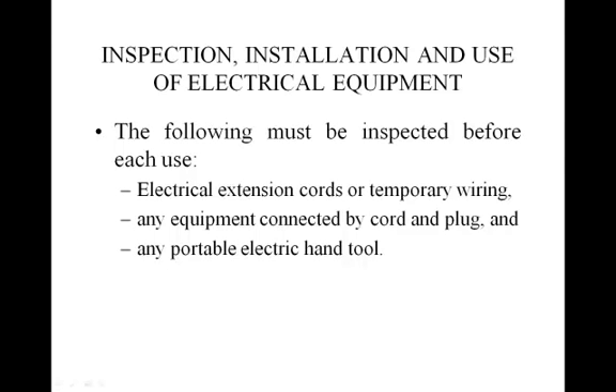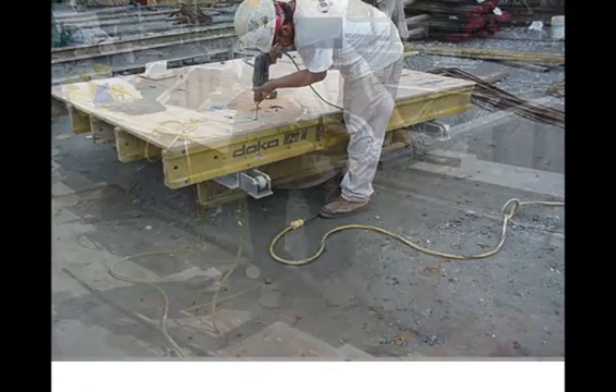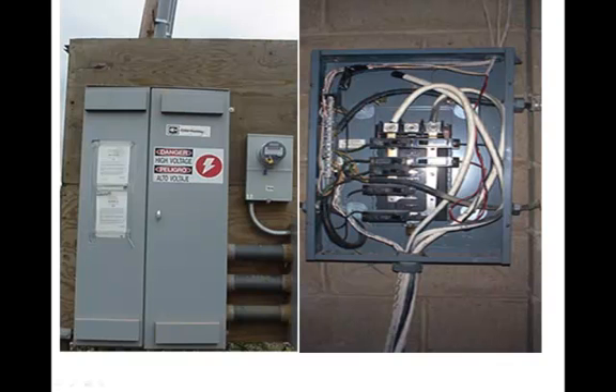Many electrical tools and pieces of equipment are used on construction sites. Before using these tools or equipment, the contractor must inspect the equipment, the tools including the cord and plug, any extension cords, and wiring to ensure that they are safe to use. Any energized part of electrical equipment, as well as any connections, must be guarded so an employee cannot accidentally come in contact with it.